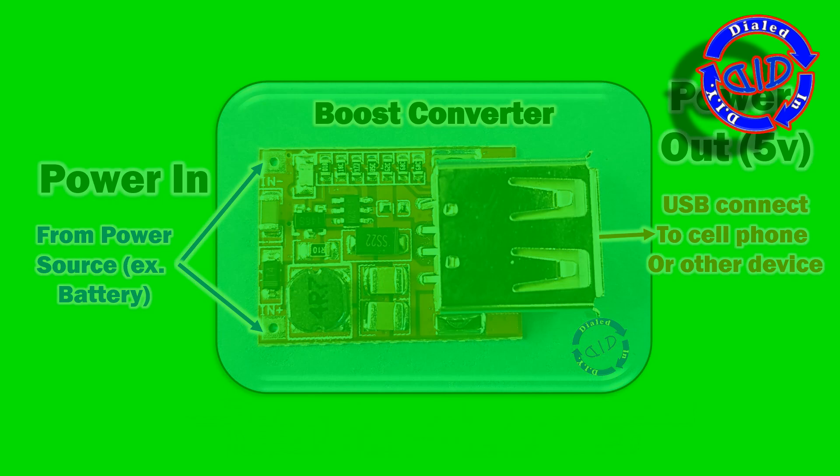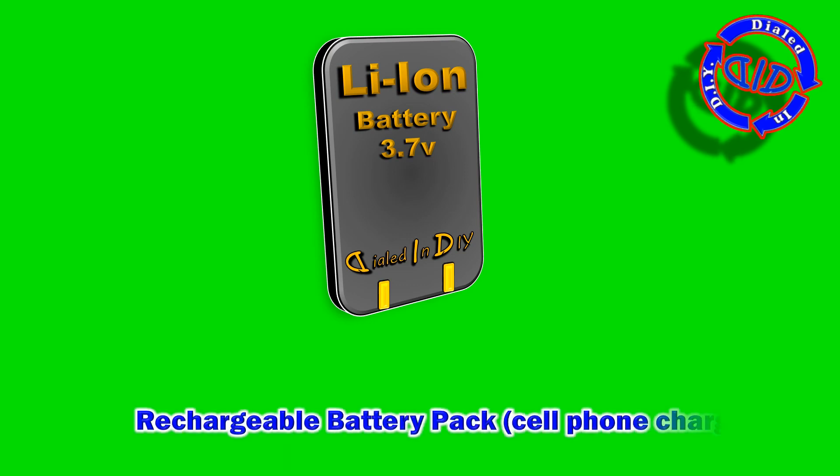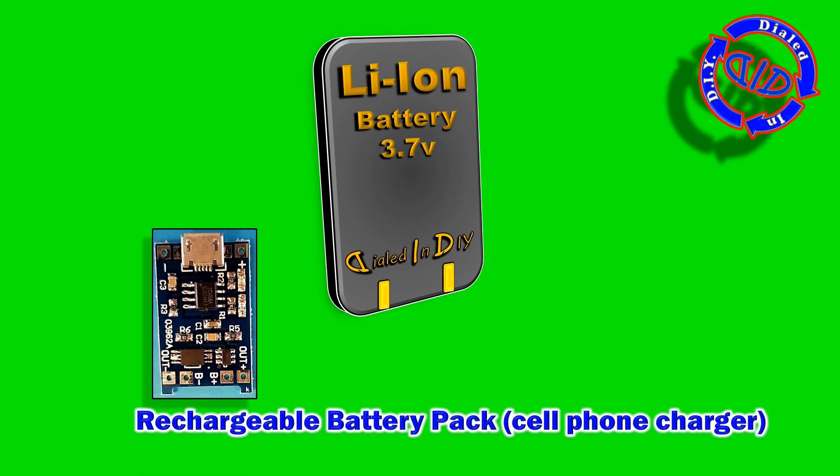So now that we know what the main parts are, let's take a look at how we need to wire them all together to change how we made the previous battery packs so that you can use it to charge a cell phone.